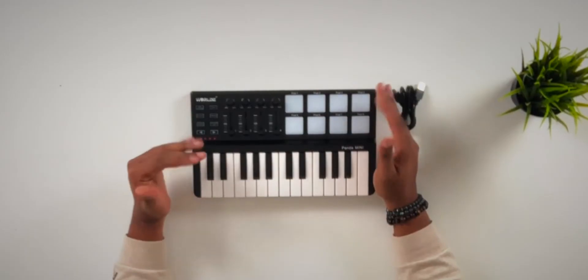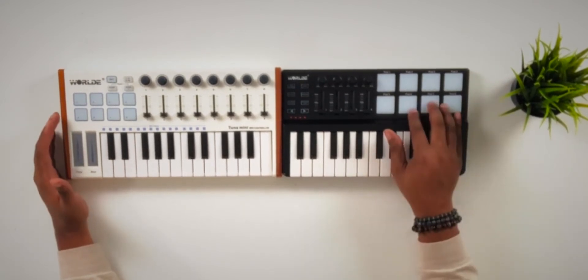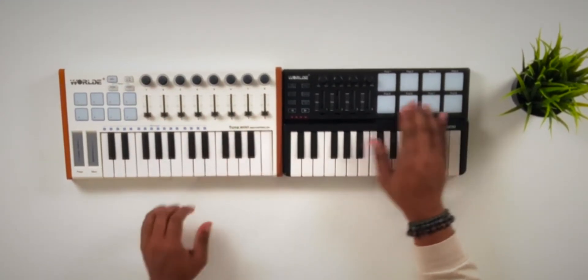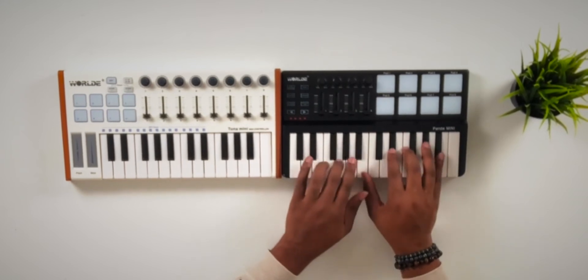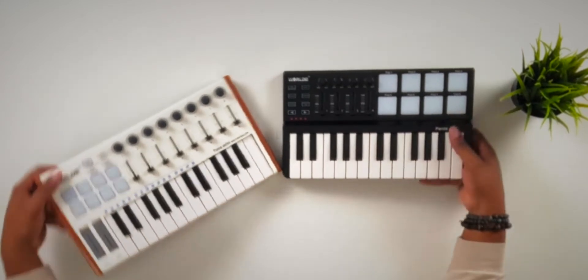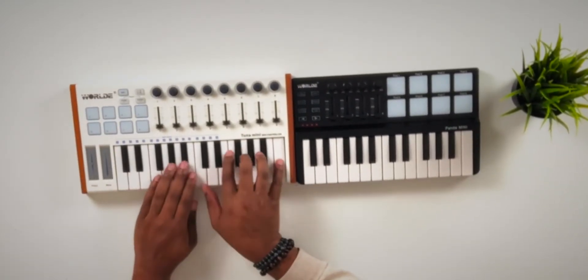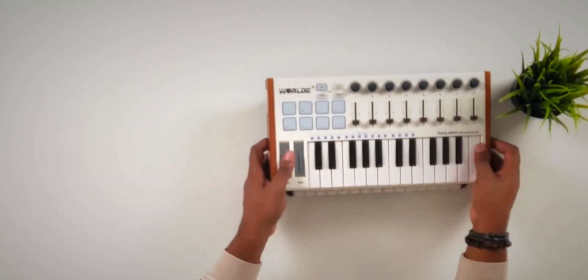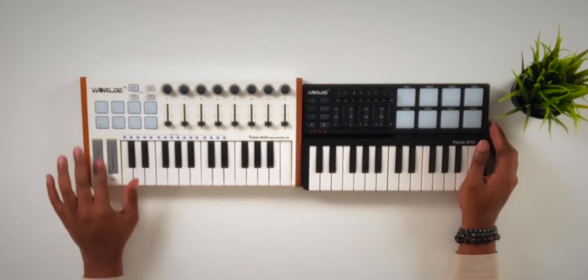Let me bring the Tuna Mini up on the table and compare the two, since there's a $10 difference in price. Got them both up on the table — you can see the differences. They both have eight pads. This one has eight knobs and eight faders; this one has four knobs and four faders. This one has the raised key bed. They're both kind of the same thickness, but this one feels a little wider.